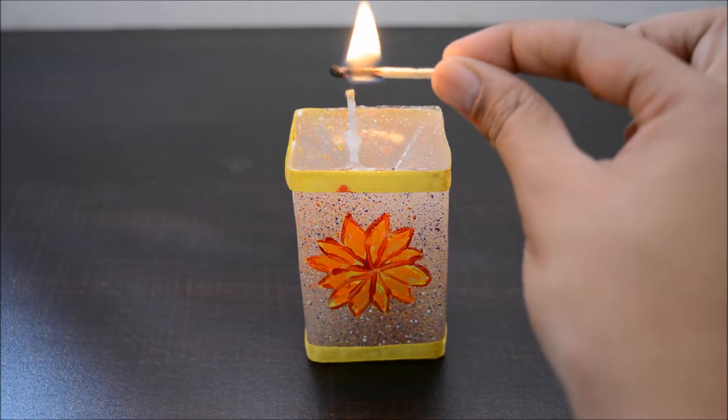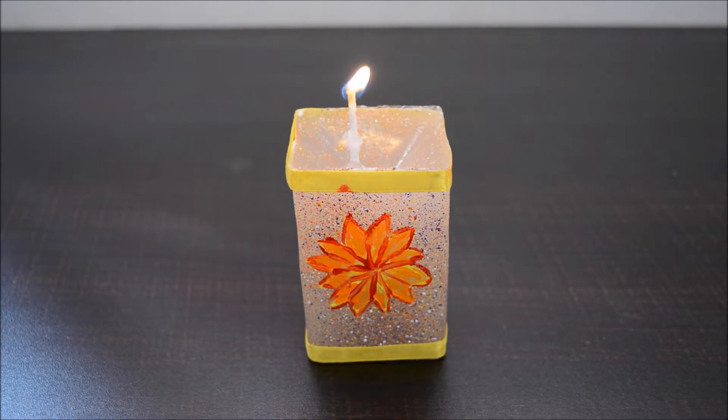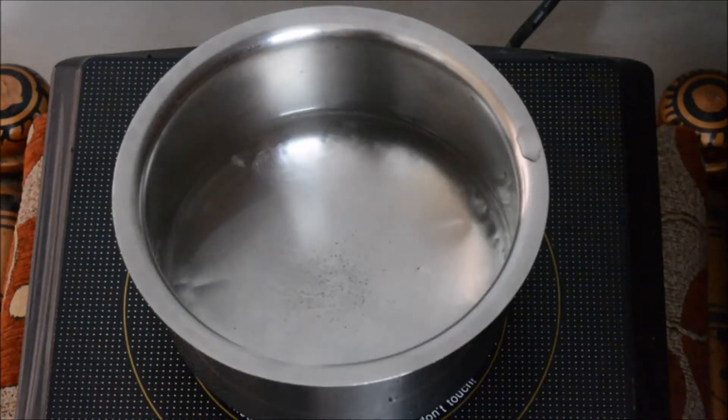According to me, candles are very easy to make and they are a perfect gift — they are useful and beautiful. So if you want to see how I made this candle, please continue watching. I'm going to begin by setting up a double boiler.